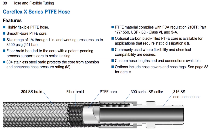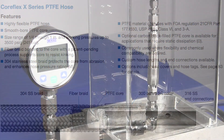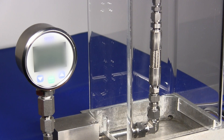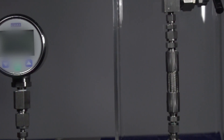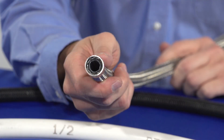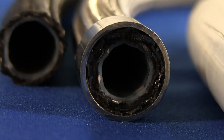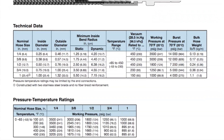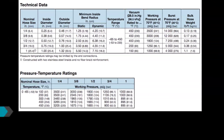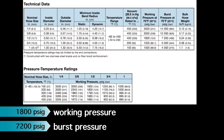In today's video, we'll be bursting ½ inch Swagelok X-Series PTFE Hose. It is constructed of a smoothbore PTFE core tube with Swagelok's unique non-metallic fiber braid reinforcement technology that supports the core to resist kinking and increase its flexibility. In addition, it has a 304 stainless steel overbraid that protects the core from abrasion and enhances the hose's pressure rating and flexibility. It is commonly used in applications where enhanced flexibility and chemical compatibility are desired. According to the Swagelok Hose and Flexible Tubing Catalog, this hose has a working pressure of 1800 PSIG and a burst pressure of 7200 PSIG.